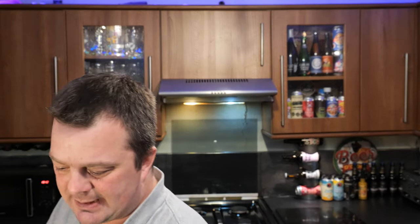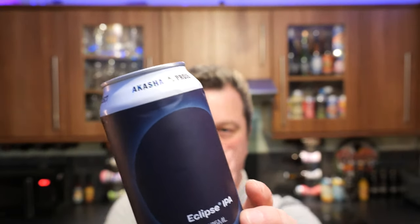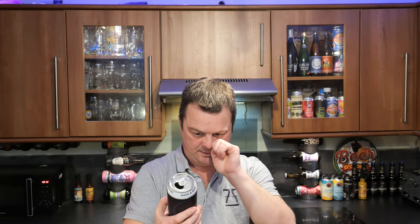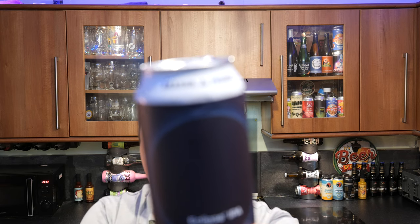Akasha Project — they used to be called Akasha Brewing Company. Mick tells me they've changed their whole brand and their whole name. I think this is the name for their kind of side project beers, like your one-off beers type of thing. I think they're still called Akasha Brewing Company — it's still Akasha Brewing Company, so this is their project series of beers.